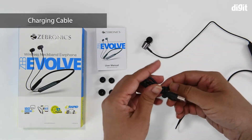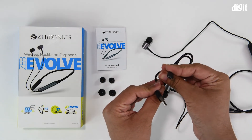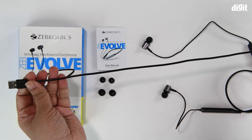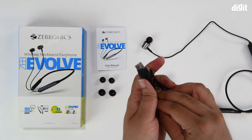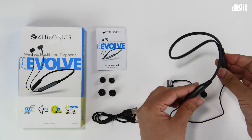Then there's the charging cable. It uses a micro USB interface and is about 30 centimeters long. The cable is very flexible.